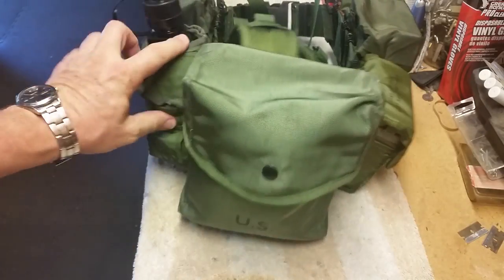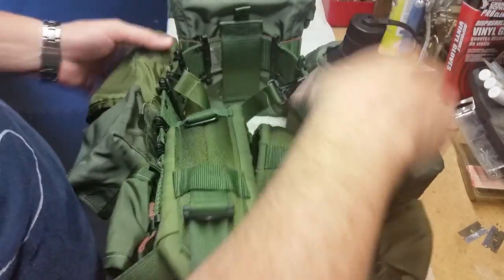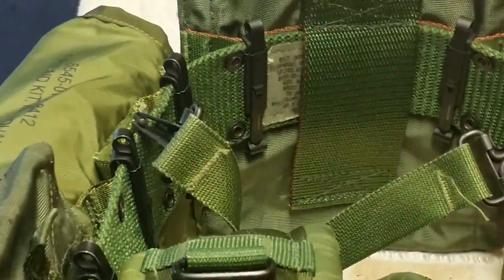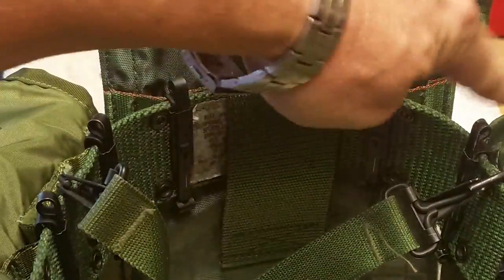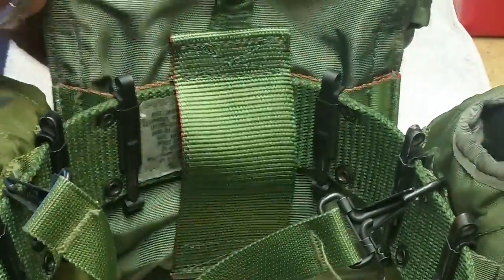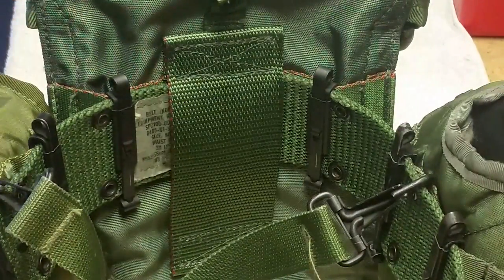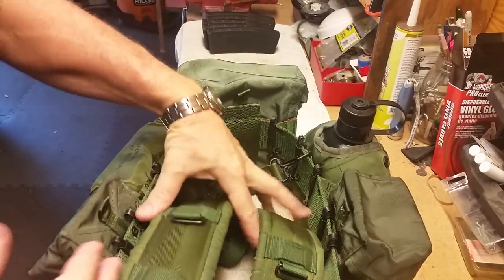So here's what I graduated up to - it sits on the belt really nice and really square. In the back is the feature I got this for: not only does it hook on with the Alice clips, it's also got a belt loop strap. The heavy web belt goes right through there, and this baby doesn't sag at all. It works great.